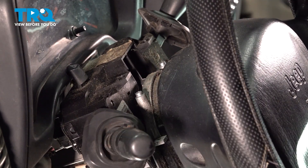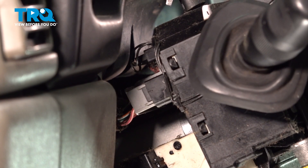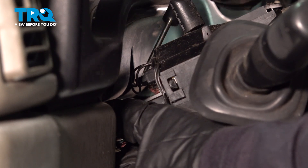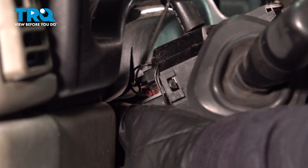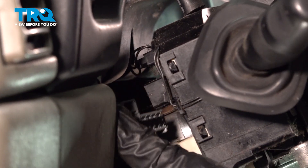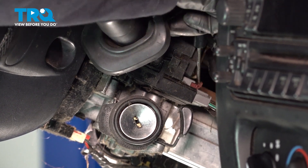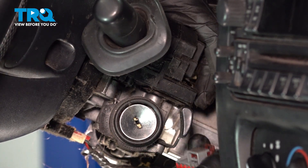Now you can wiggle that out from the little ears, and we're going to have to disconnect the electrical connectors in order to get that switch out. This side tab is a gray tab and it's got a red lock on it, so you're going to take a flathead screwdriver, slide that lock out, push down on the tab, and pull that harness out just like that. On the wiper side is the same kind of gray tab with a red lock, so push that out with a flathead screwdriver, push down on that tab, and pull that connector off.